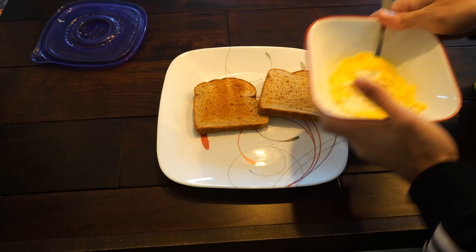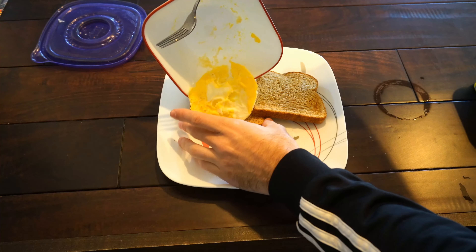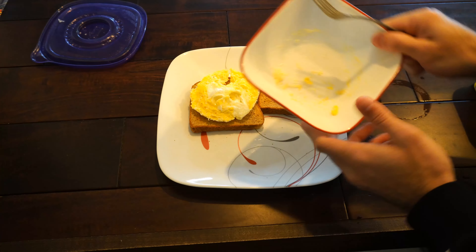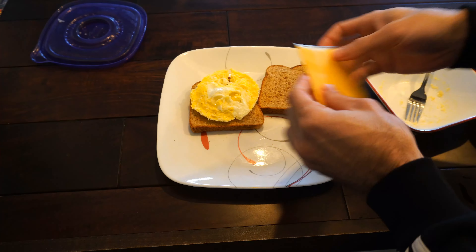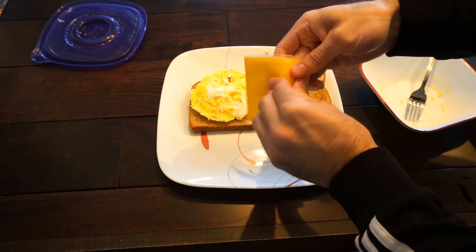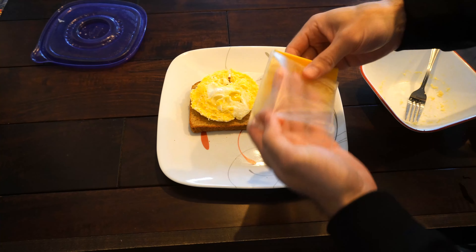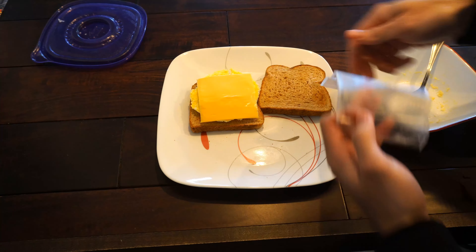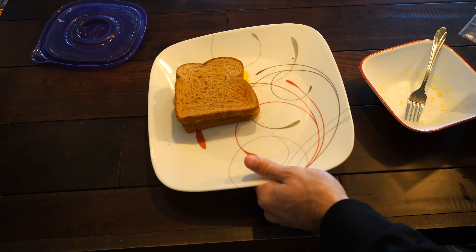Let's take this out of the microwave. This is going to be very hot, so be cautious. This is what it looks like, and it doesn't look like we had too much splatter — so not a lot of cleanup. This is just using one egg, and you can kind of keep the egg together by going around the outside.